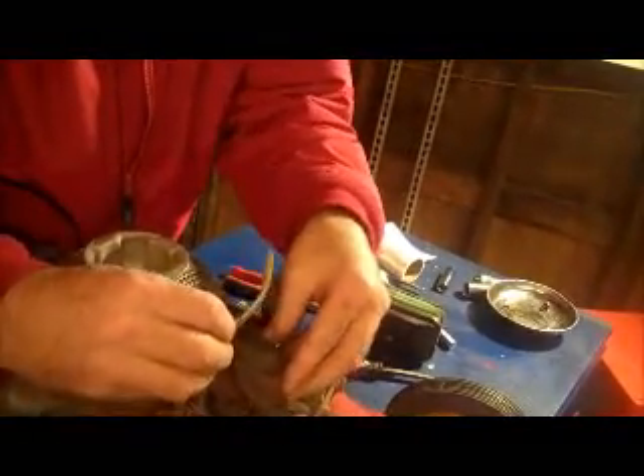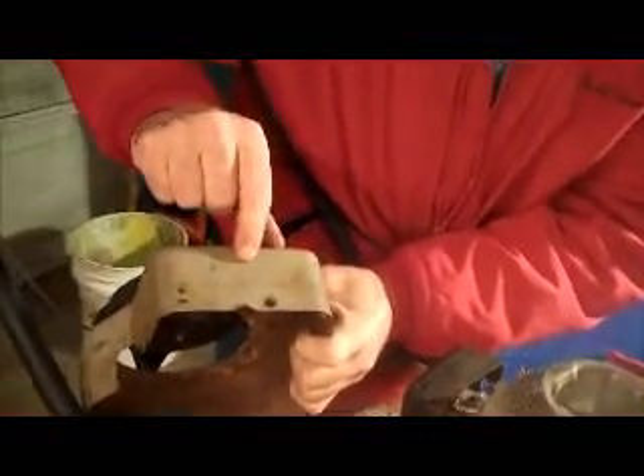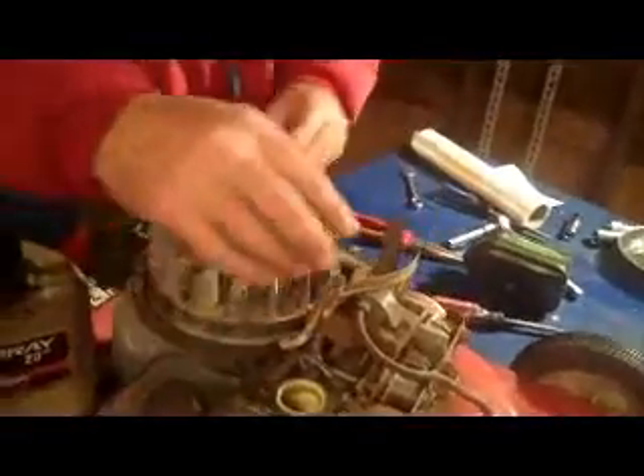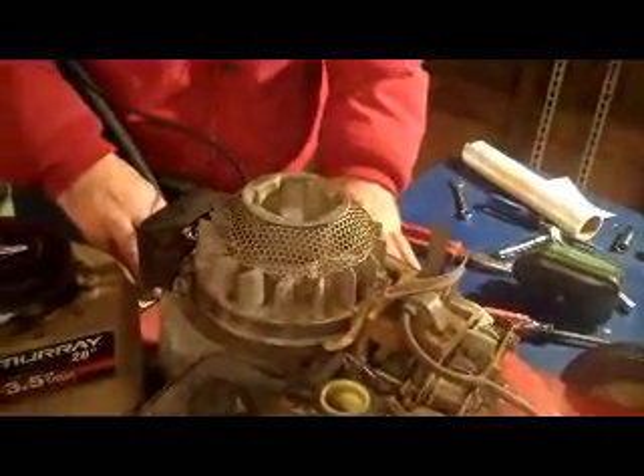Now we're talking about motor parts. Your parts number is right here on the housing — give them this number and they'll tell you your model type and code. If you give this whole number, they'll be able to get you any part off of the physical motor. The number on the back is for anything pertaining to the chassis — the handles, the wheels, anything on the deck itself.